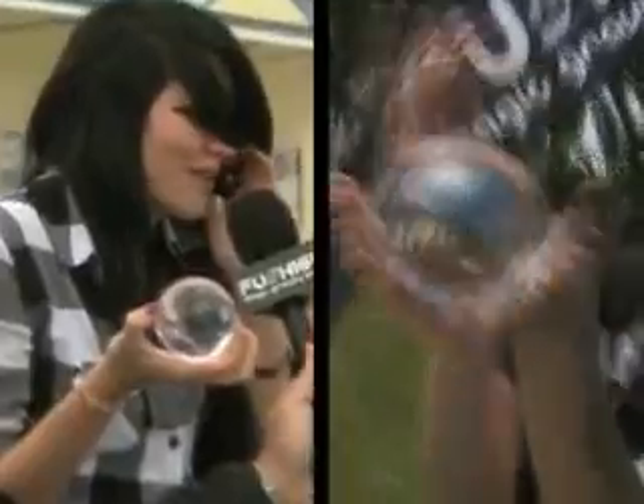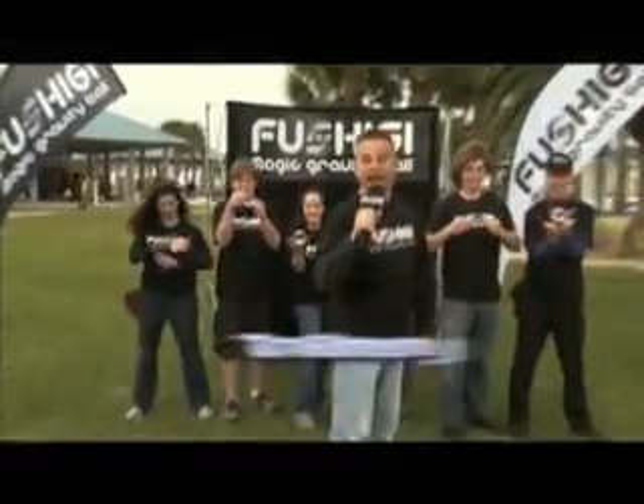FUSHIGI. I don't know what it is, but it's the coolest thing ever, and I can do it. Hi, I'm Tim Goey, and this is FUSHIGI. We're going to show you how to unlock the secrets of FUSHIGI, the Magic Gravity Ball.